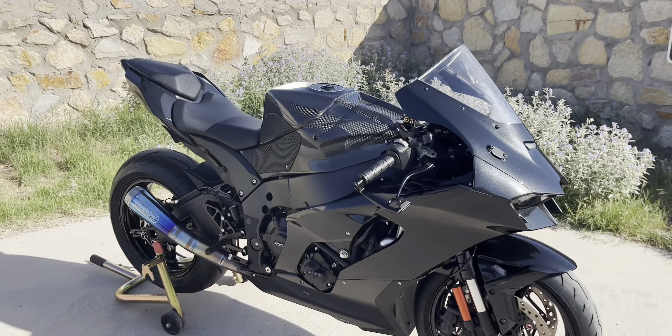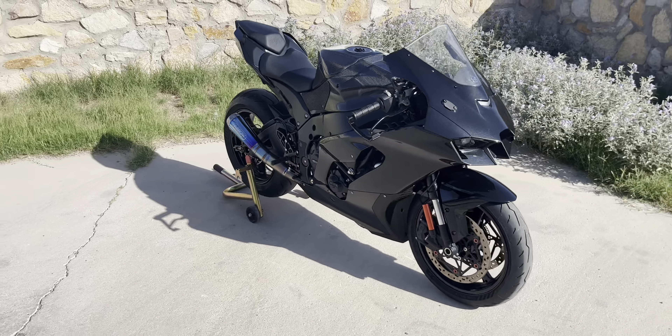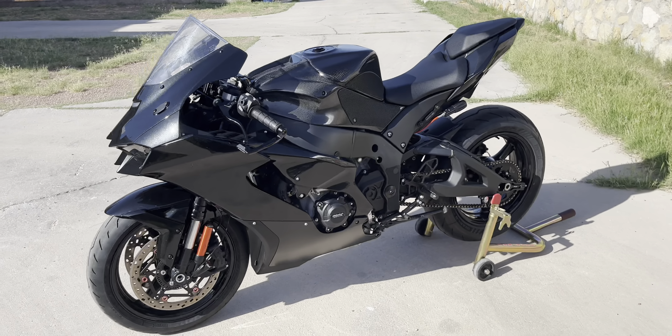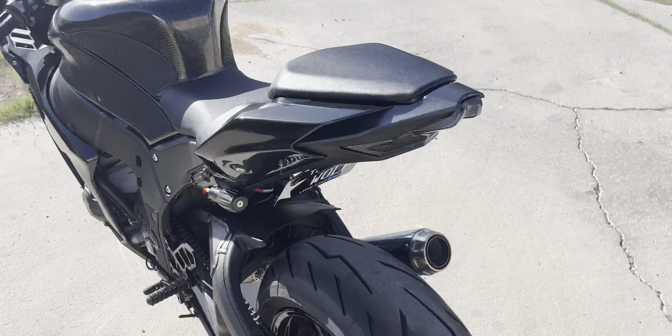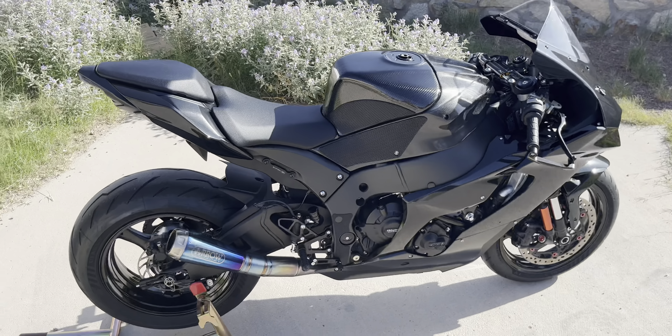So there you go guys, that's every mod we've done to the ZX-10R. Oh, and we have the front carbon fiber one-piece Bicarbonin tank cover right here — I forgot to mention that. But that is every mod we have done to this 2021 ZX-10R. Let me give you guys just a nice walkaround of it.